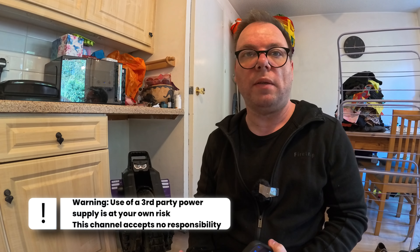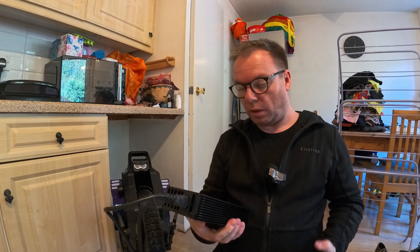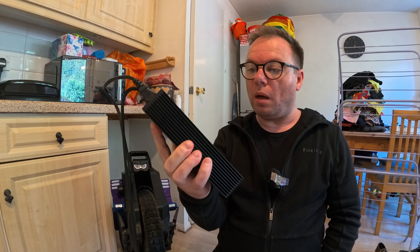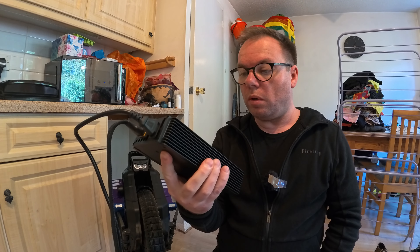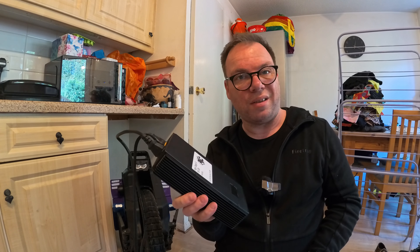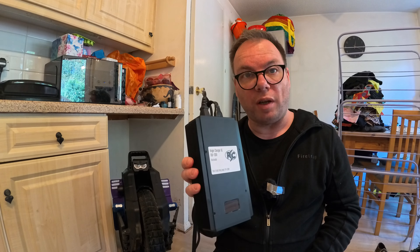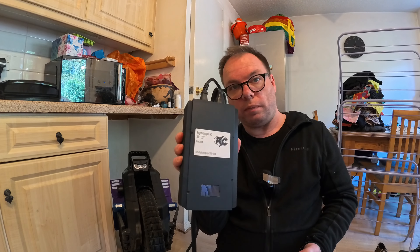Hi guys, welcome back to the channel. On this episode I'm going to do a first use of my SE Roger charger from Roger EUC in California. This was $350 US and shipping from California to the UK arrived within a week, which was amazing. Shout out to Roger for the quick turnaround on this.